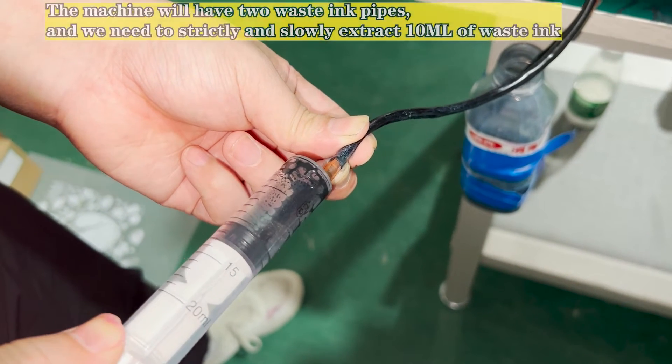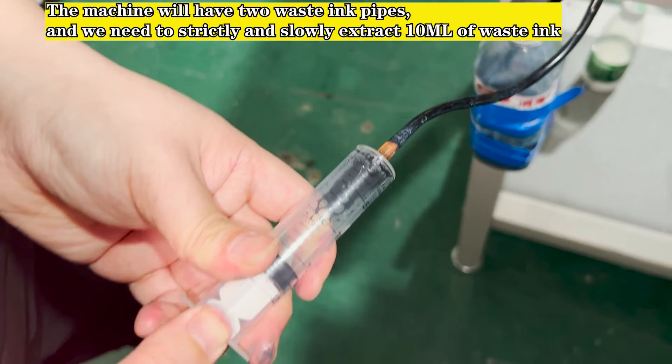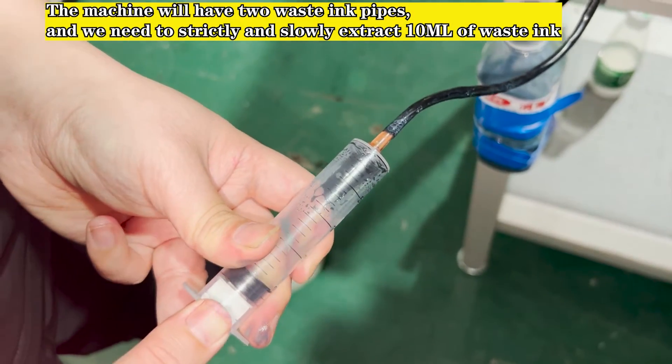The machine will have two waste ink pipes. We need to strictly and slowly extract 100 ml of waste ink from each.